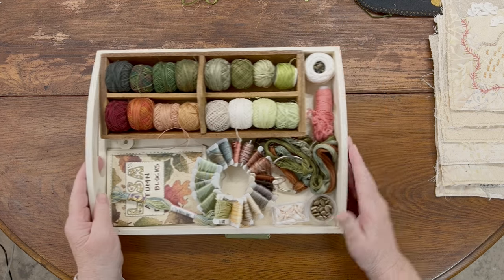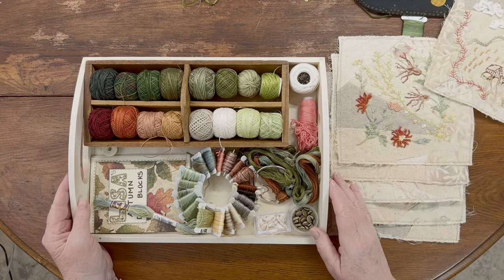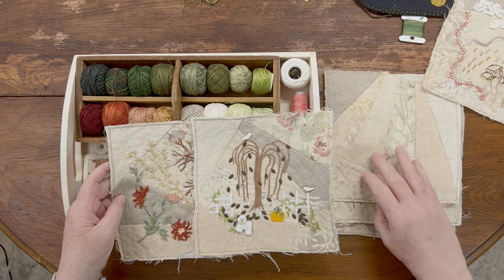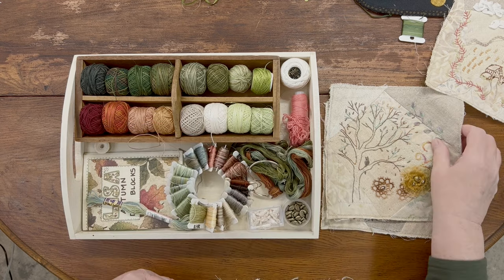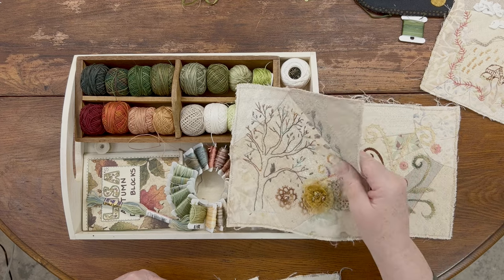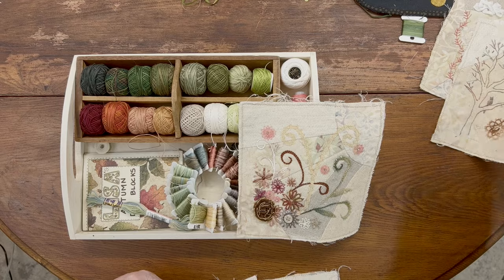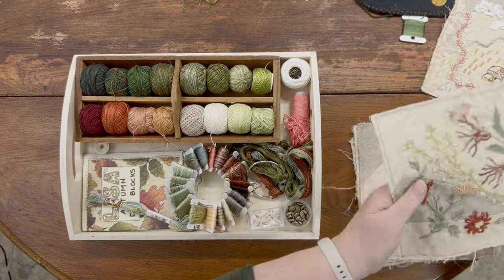I spent quite a bit of time going through and looking for threads that match the projects. This is the assortment I've come up with — they all fit within the same tone and I've matched threads as best I could. Those are the threads I'm going to be using to stitch my own block. I was even able to find threads that, while not identical to some of the beautiful variegated ones, are close enough that they keep the same feel.